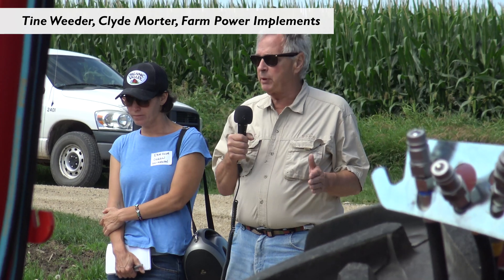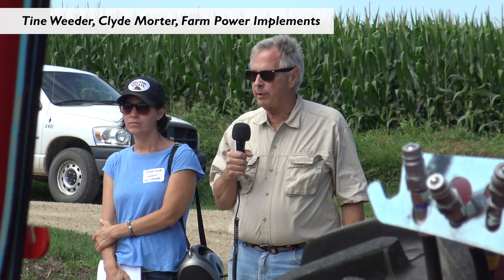We're here today to talk about cultivation. The first pieces of equipment we want to talk about are the tine weeders. By tine weeding the day you plant, it guarantees you at least one pre-emergence tine weeding, because weather can come along and steal the next opportunity.